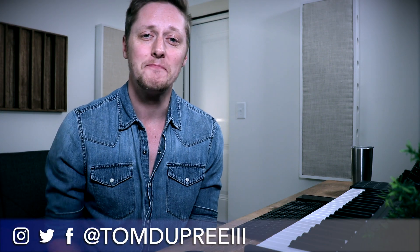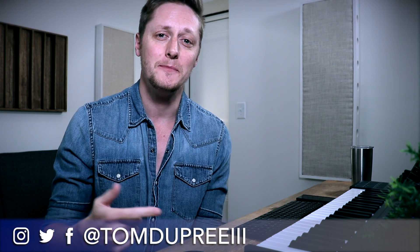What's up guys, it's Tom. Welcome back to another video. Today I'm going to show you how to use sidechain compression on your bass track triggered from your kick drum to get that killer, larger than life EDM gigantic bass sucking sound.